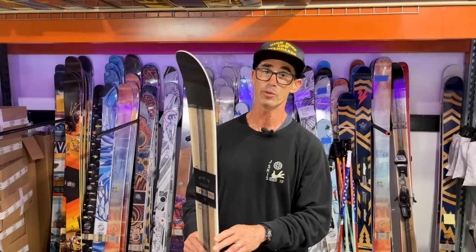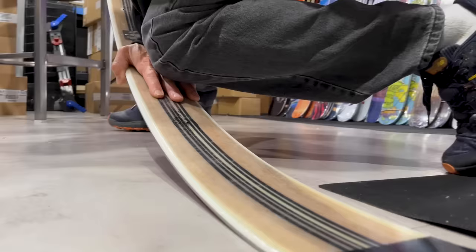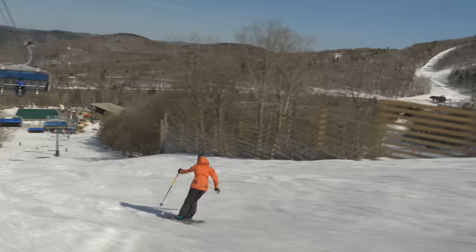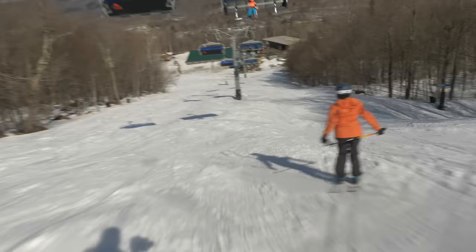We still maintained the flex pattern. When I lean into this thing, unlike any other ski on the market, it has a really deep and really even flex throughout. We kept that. It's great for buttering, it's forgiving for people just getting into the sport, and it's insanely fun no matter what terrain you're hitting.